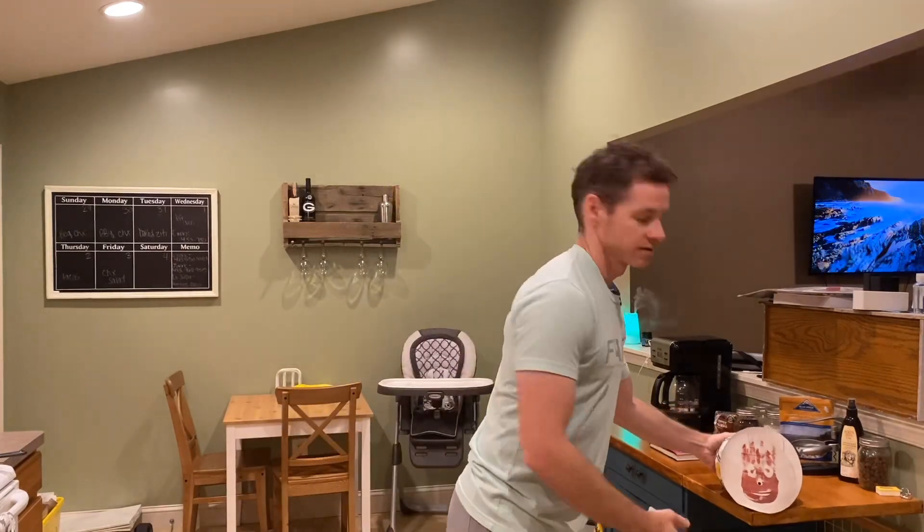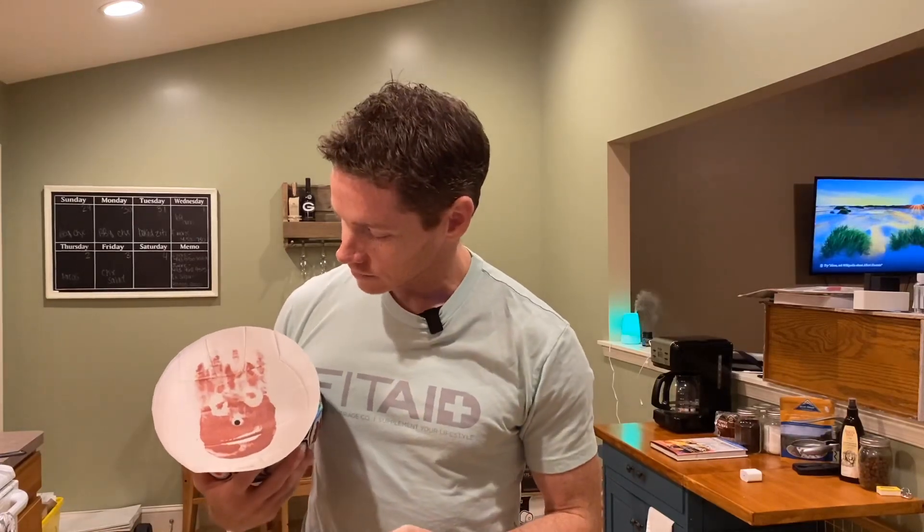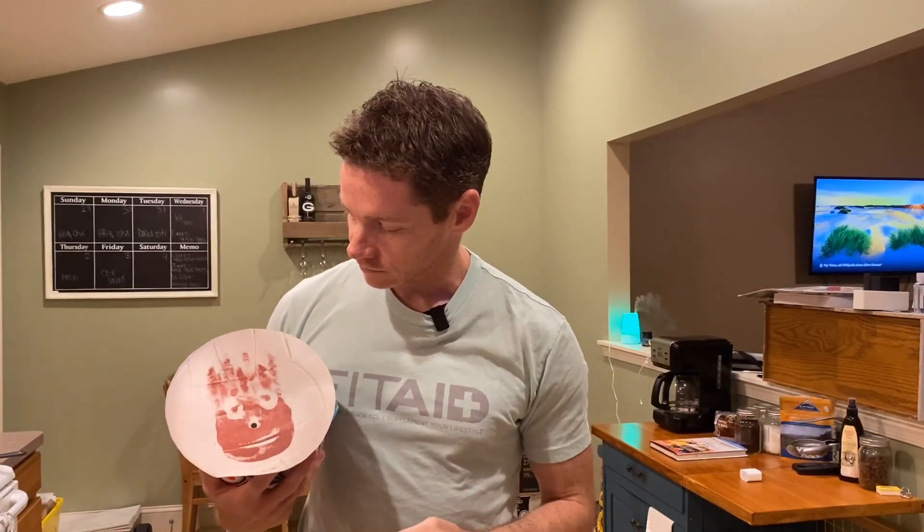Hey everybody, welcome to Monday's workout: Castaway! Wilson wants to be in the video - yeah, we know you were in Castaway. Did you give Tom Hanks coronavirus? Okay, all right, we'll get back to it. So Castaway is a 20-minute AMRAP.